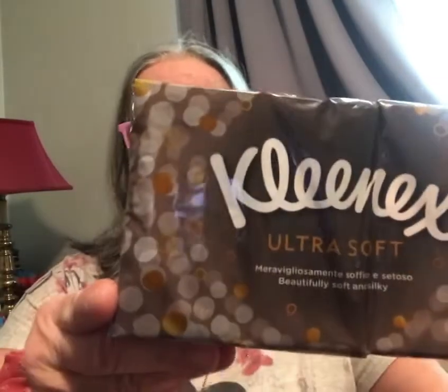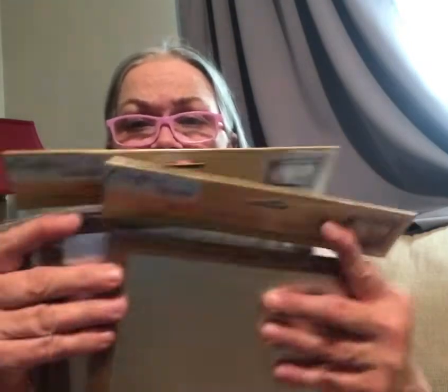I got 10-count Ultra Soft Kleenex — a bigger pack than they usually have; they usually have eight. I got these for church, or to put in my purse, or for a care package. Then I've got more of these wood frame and tin board sets — looks like I got six total. I've been buying duplicates because I sell things, and if I'm going to sell them, I need to have duplicate items ready.